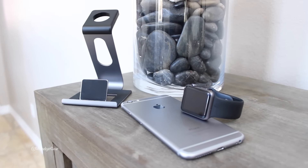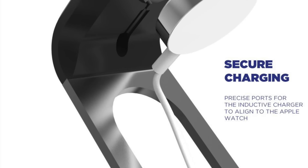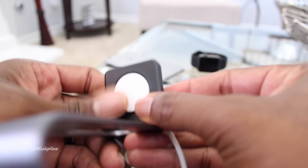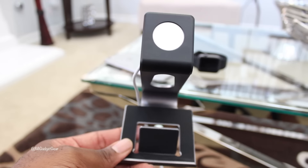Once you crack this bad boy out of the box, you're pretty much ready to go. All you have to do is insert your Apple Watch magnetic charger into the appropriate port of the stand, and upon doing so you're ready to charge and display both your Apple Watch and iPhone in style.